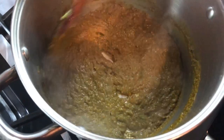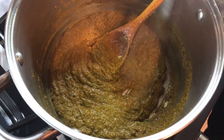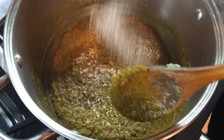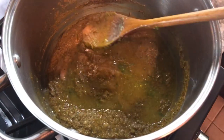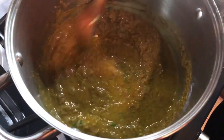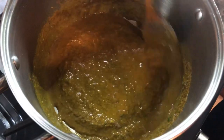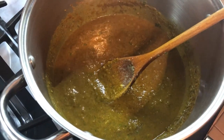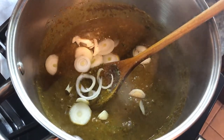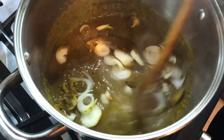So my curry paste is cooking up nicely. I'm going to add some salt at this point, and a little bit more water, because we want the rawness of the spices to really open up and cook in well. Then I'm going to add my onions. We're going to give this about two minutes until some of the water can evaporate.